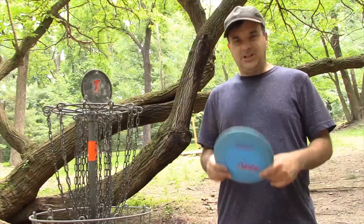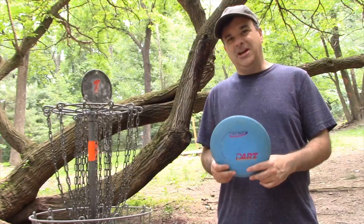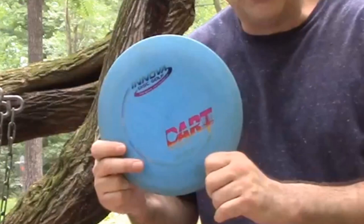The first thing we need to do is talk about the discs themselves. You have putters, you have mid-ranges, and you have control drivers and distance drivers — and also long-distance drivers as well.